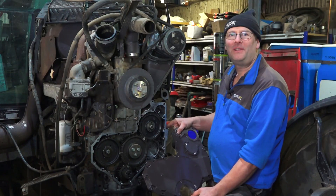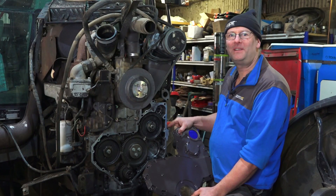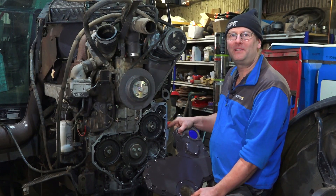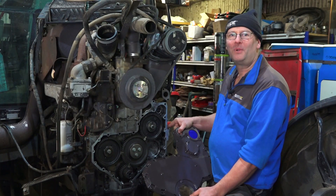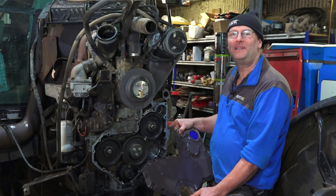Today we've got a Perkins engine, a 1000 series one. It happens to be in a Massey-Ferguson tractor, but it's the same type of engine fitted to lots of machinery. We're going to look at how to refit the timing cover and its front pulley seal in the correct manner.